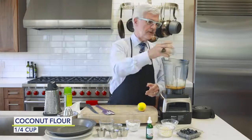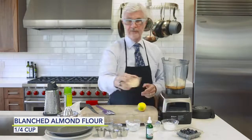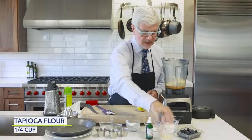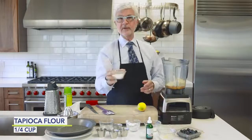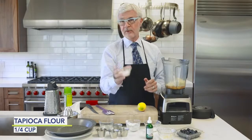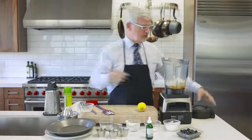Now add the dry ingredients: coconut flour, almond flour, and tapioca. I actually prefer cassava, which is more coarse than tapioca, but they're both from the same root. Put all of that in the blender and give it a pulse for about 30 seconds.